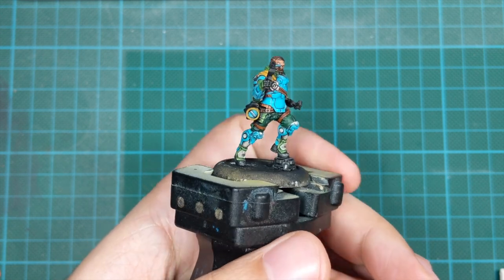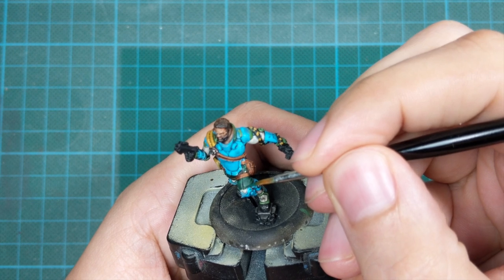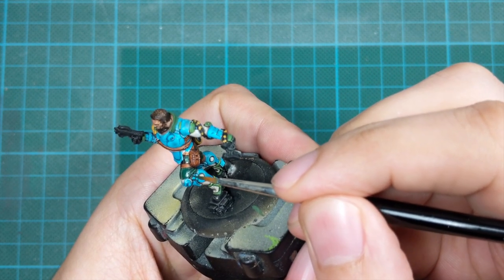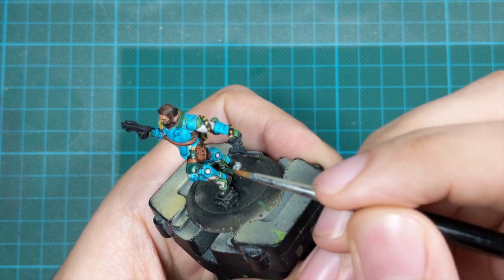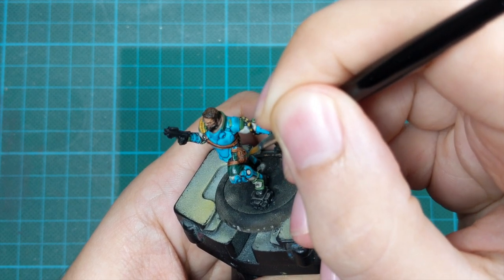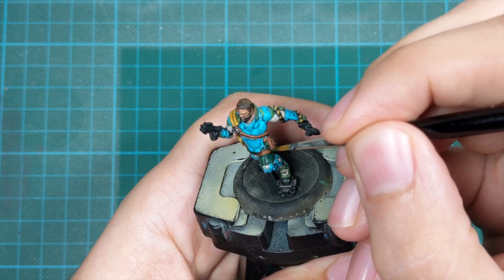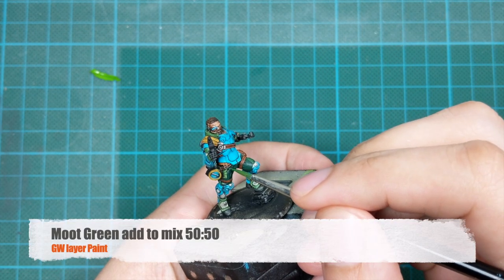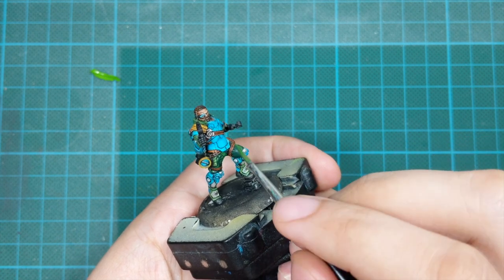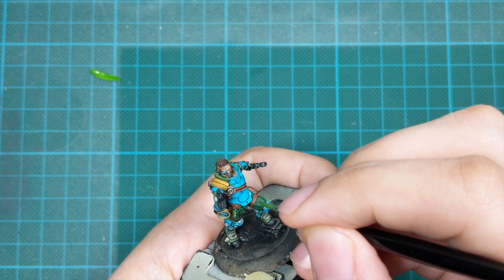We'll bring it to another level by highlighting. Starting in the same order as before, we go first to Heavy Black Green and clean up the pants — everywhere the wash made the color too dark, repaint it with this color. Try to leave all the recesses in shade; don't go inside the recesses, only on the raised areas. For the highlight, I mixed Moot Green with Heavy Black Green 50/50 and used this only on the most raised areas and folds of the pants, leaving everything else in the shade of the previous color.